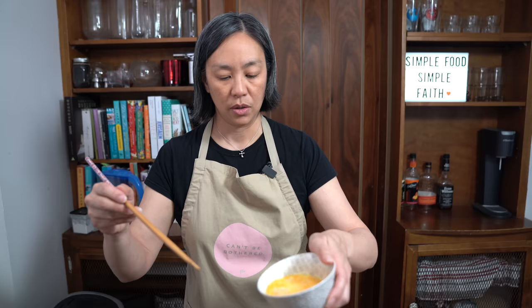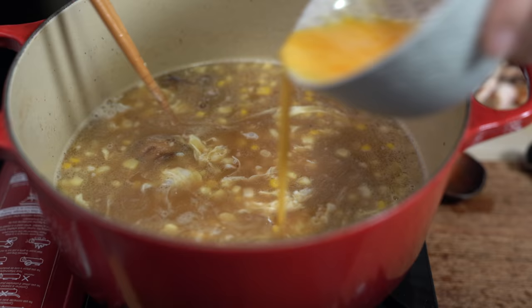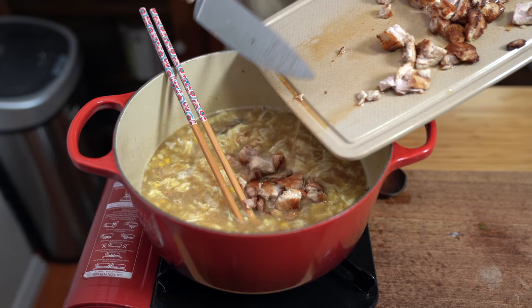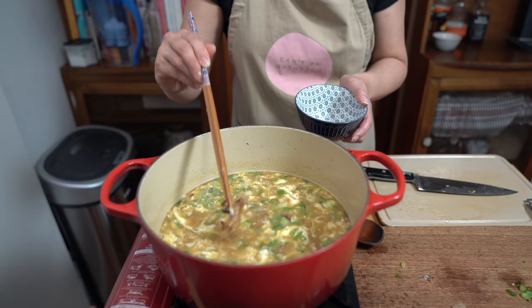Now we're drizzling in our egg, and we're just going to create ribbons — so add it slowly, don't dump it all in one place. Still on low, adding our chicken back in and all the drippings as well, then the green onions. Give it a stir. You can turn off the heat at this point. I'm going to remove that ginger now.